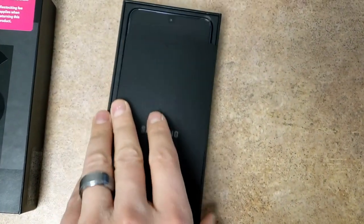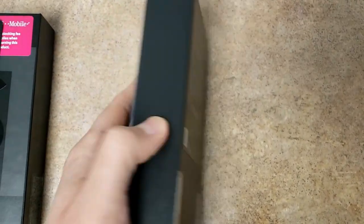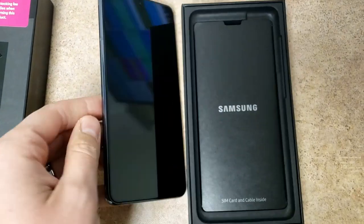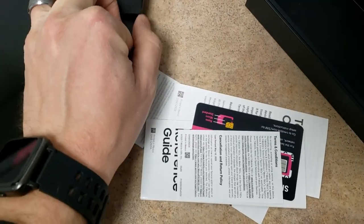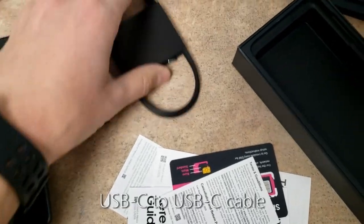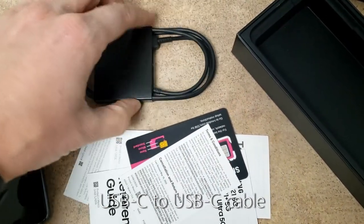Alright, let's show you what's inside here. There's the phone. It does come with a USB-C cable; it does not come with a wall connector.